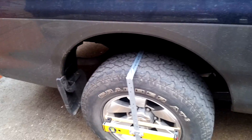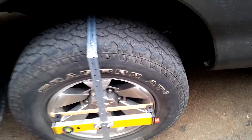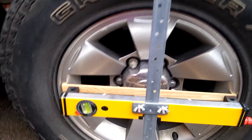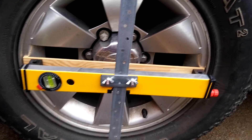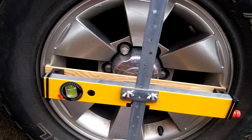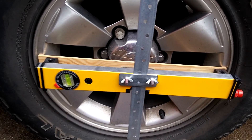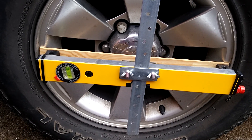Hello everyone, just a short video to show you my homemade laser tracking device that I've made. Got fed up getting ripped off by garages and tyre centres that had laser tracking and didn't know how to use it or didn't understand what they were doing, so I thought I'd make my own, which has worked pretty well.